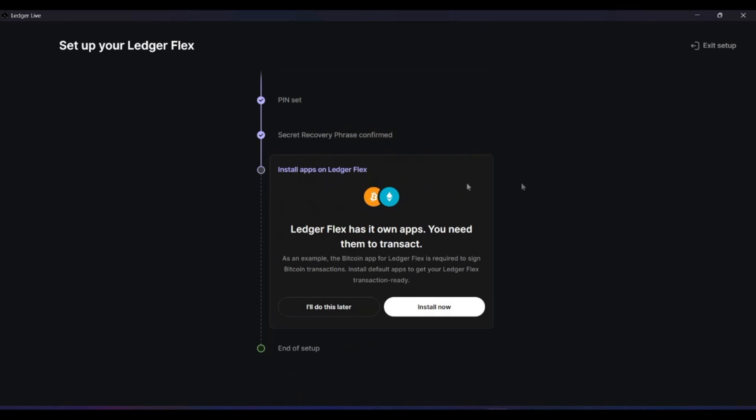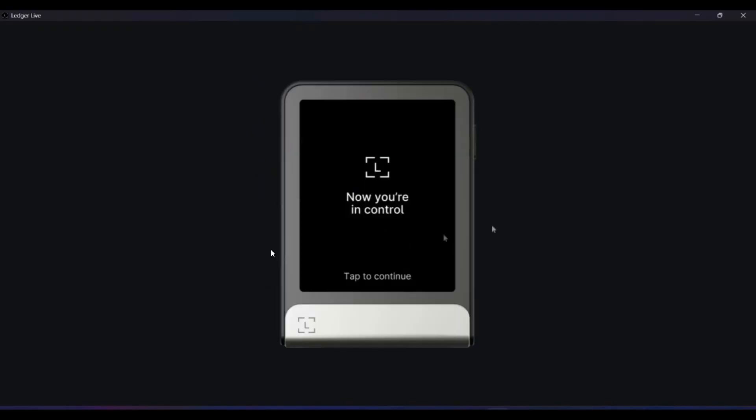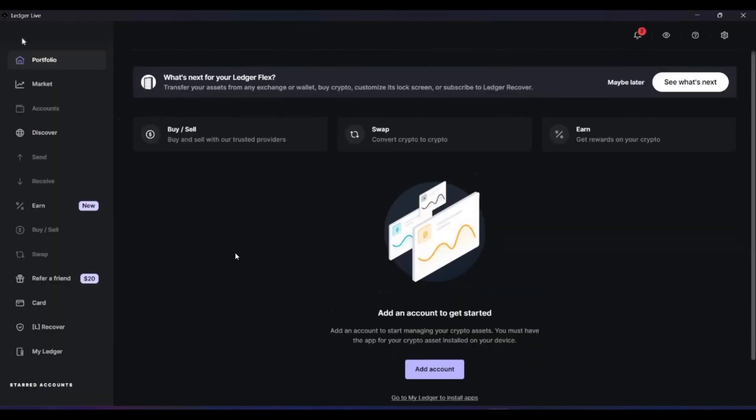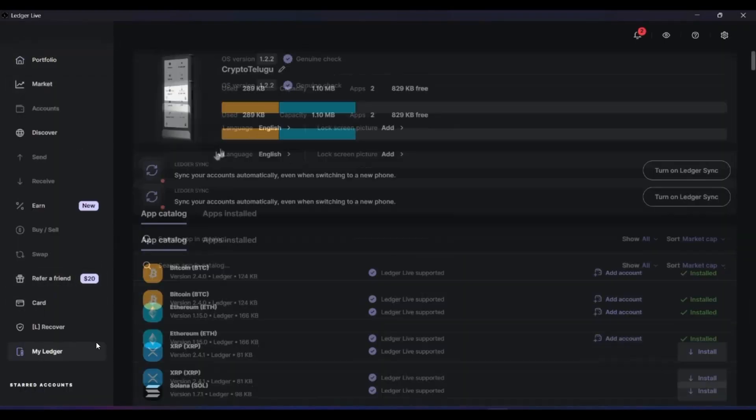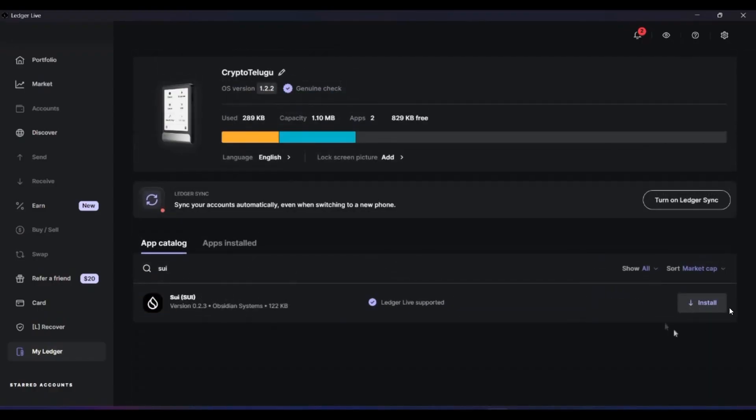Next, install applications. To use an Ethereum wallet you need to install the Ethereum application in the Ledger app. Click on 'Install Now' — Bitcoin and Ethereum apps are installed automatically. For Solana or Sui wallet, you can install them additionally later. Once done, the Ledger Flex is ready. Click 'Continue' and your wallet is ready. On the 'My Ledger' screen under the apps section, you can see Bitcoin and Ethereum are installed. There is 1.1 MB of capacity remaining, and you can also add a lock screen picture.